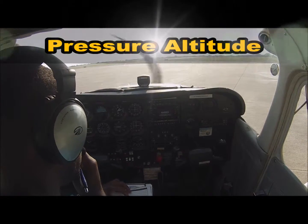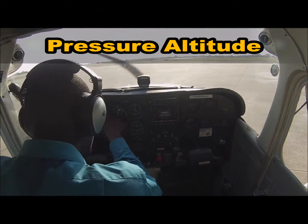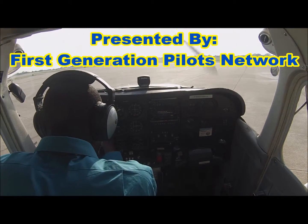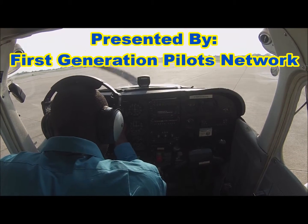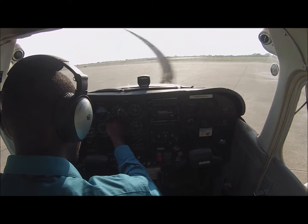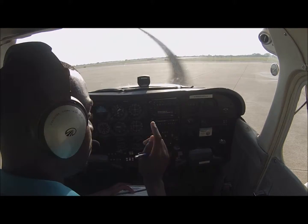Radio check with myself. Set this to 29.92 for the pressure altitude on the field. Pressure altitude will be reading at 1,200. That's for everyone out there.